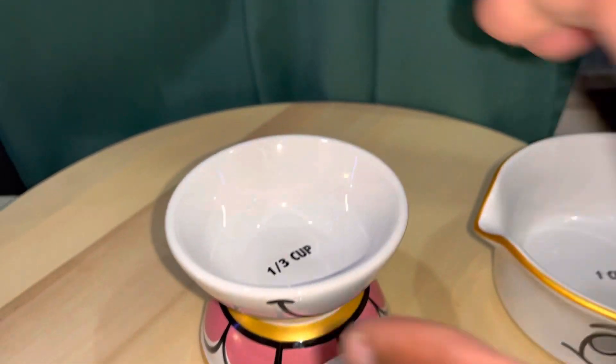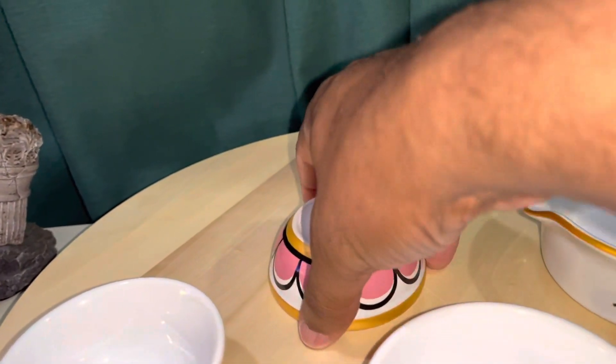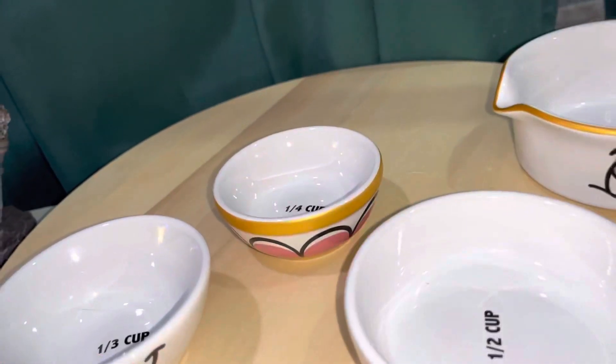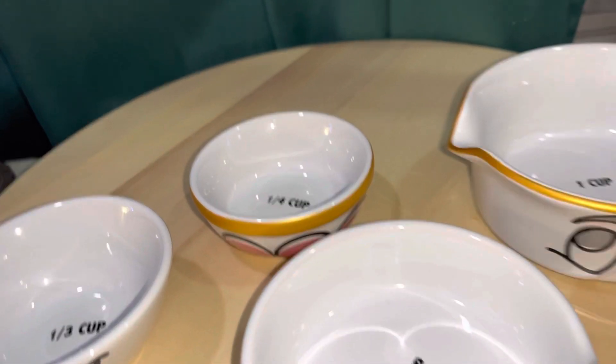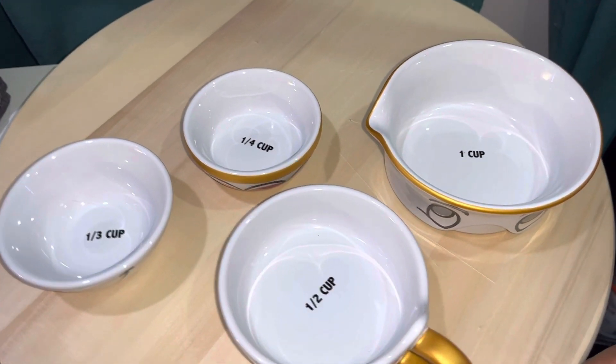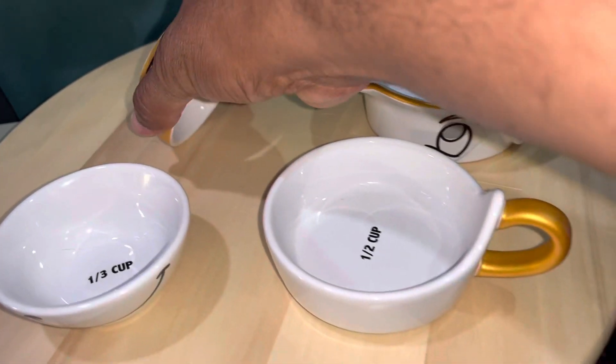The next section is the half-cup, then the third-of-a-cup, and the last piece is the little base — you just flip it over and that's the quarter cup. So you get four different measuring cup sizes. It works well for dry ingredients like powder or sugar, but it's not as great for liquids.